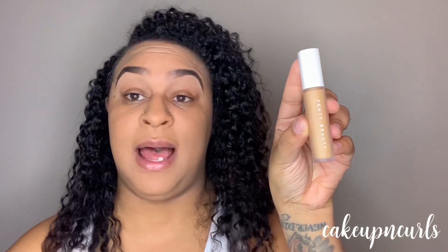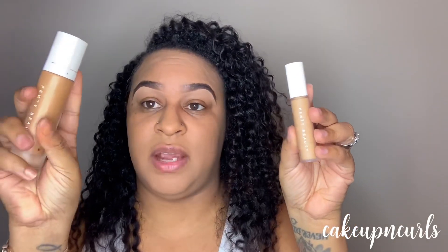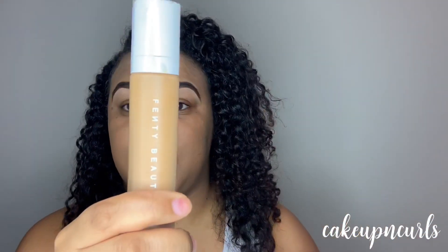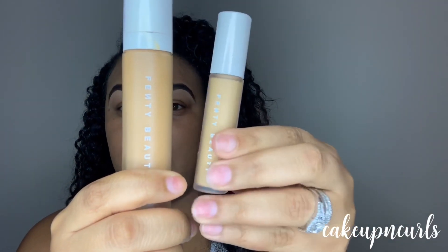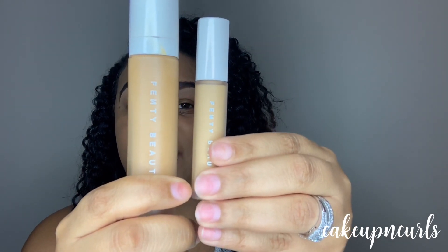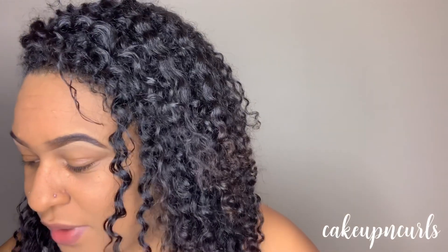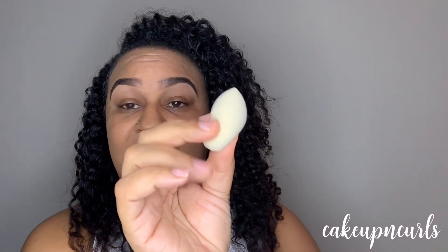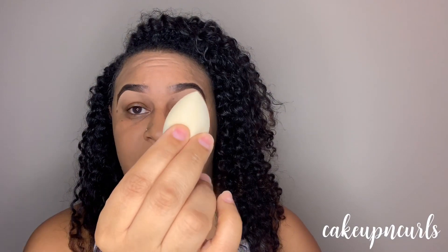Moving on to concealer — when you take it out of the package it looks a lot like the foundation with this very soft matte finish and a white cap. Here's my foundation shade 340 and here is my concealer also in 340, and as you can see it is slightly lighter than my foundation shade, which is good. This is the little precision sponge from the set — I damped it and it fluffed up a lot, definitely absorbs a lot of moisture.